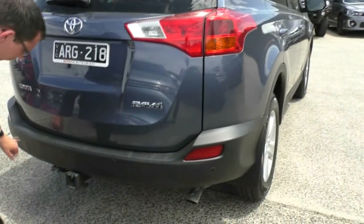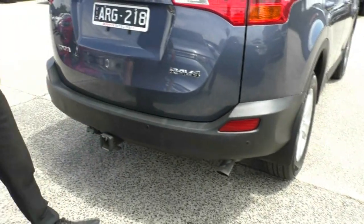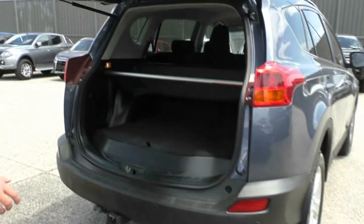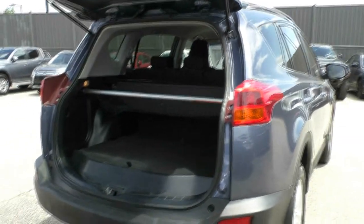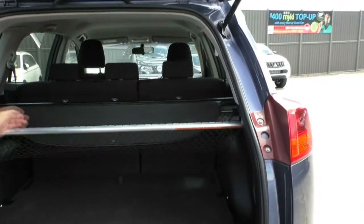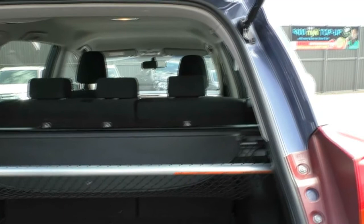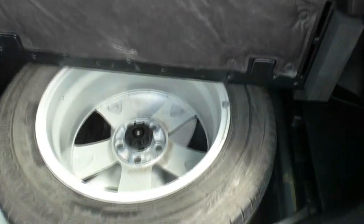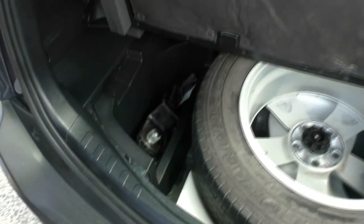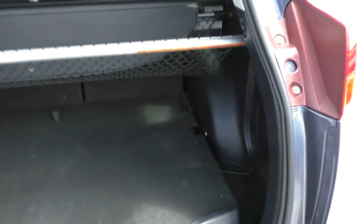We've got colour-coded rear parking sensors and a tow bar fitted to this vehicle as well. Just under here we do have the button to release our boot, and it comes up very easy and very quick. We do have cargo netting as well as a cargo blind in here to help keep your possessions nice and safe. If we lift up under here, we'll see we do have a big full-size alloy spare tyre, with the tow bar tongue and tools sitting in here as well. A nice reinforced base with a bit of plastic styling to make it all come together.